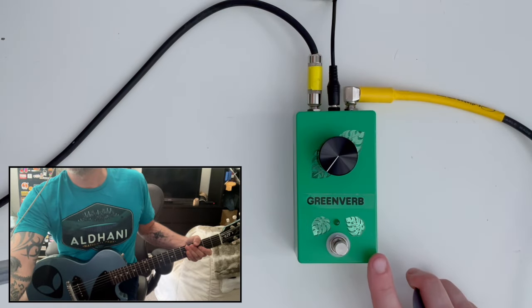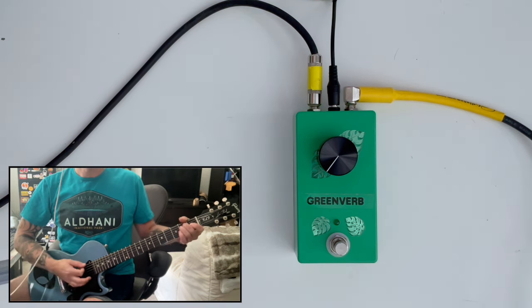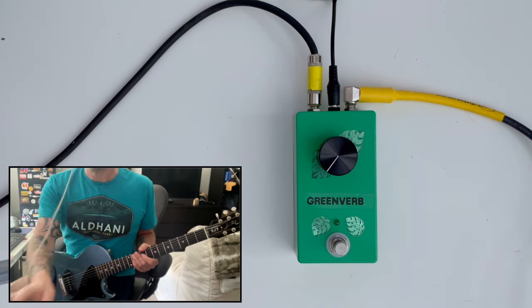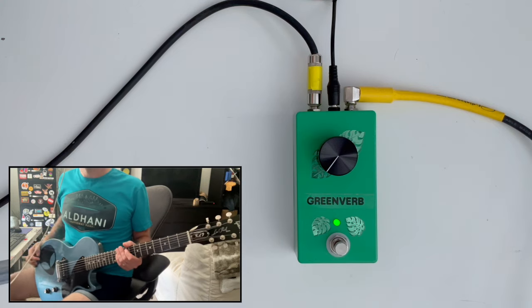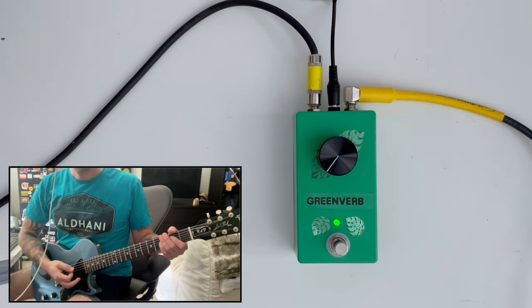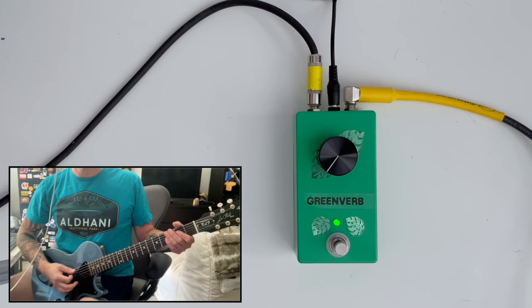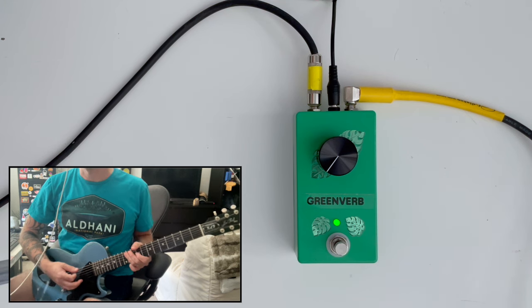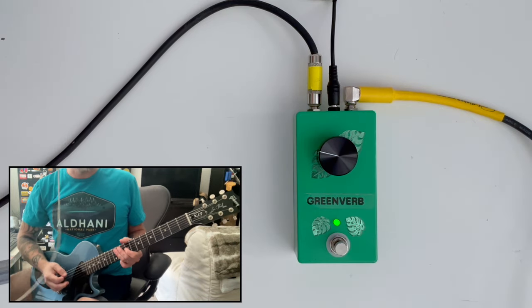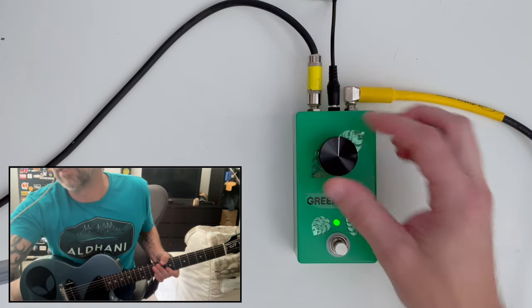Okay folks, I've got the Greenverb here and it's currently in bypass mode. Here is our clean tone. I've got the Les Paul Jr. today — a great demo guitar because it's got a real raw and nasty kind of sound. The reverb amount is all the way at the bottom so it should be basically a clean signal still. Let's go ahead and start increasing it — up to about here — we should hear a very mild reverb. Just barely hear a little reverb tail on that.